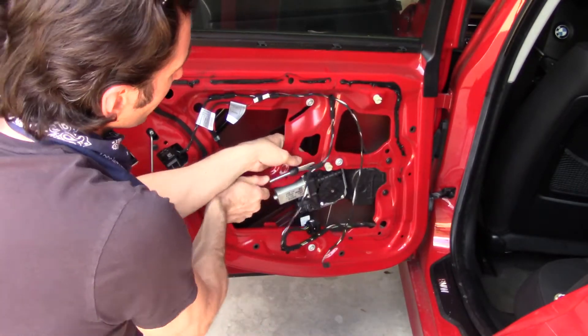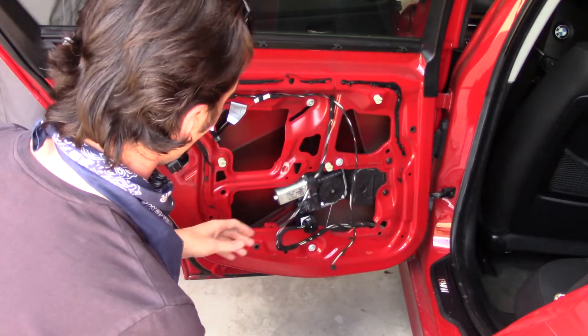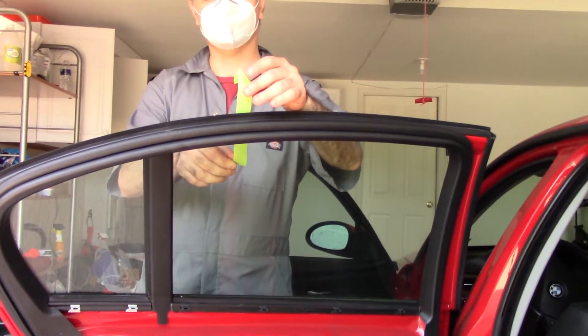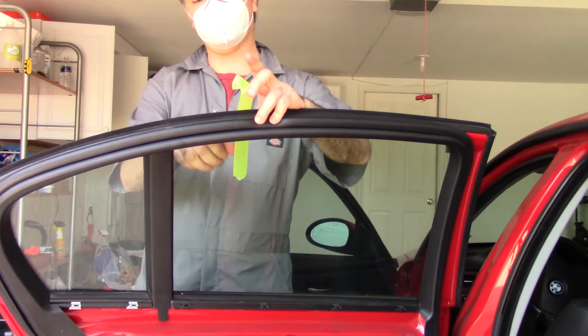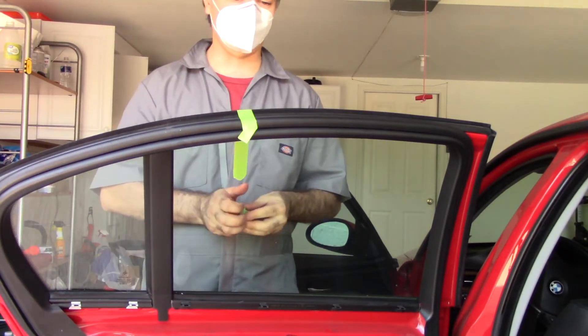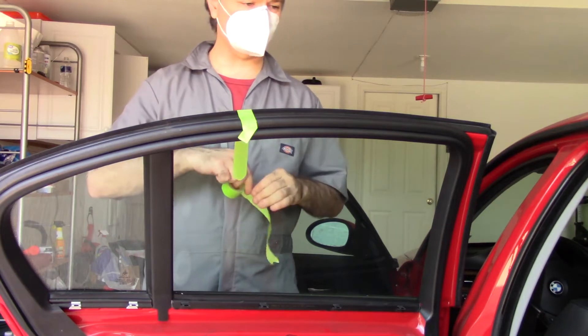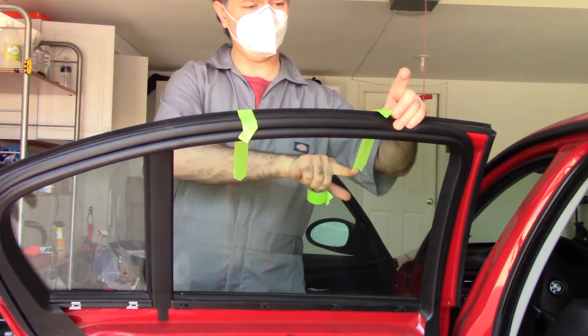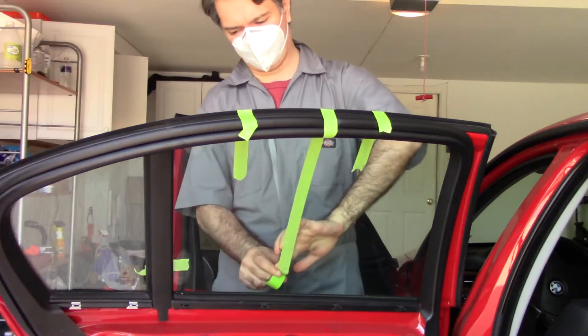We're going to tape the window so it doesn't fall down. I'm using painter's tape because I don't want to mark any of the weather stripping on the outside and have adhesive stuck to it. Because if we remove this whole assembly, the window will just slide down.